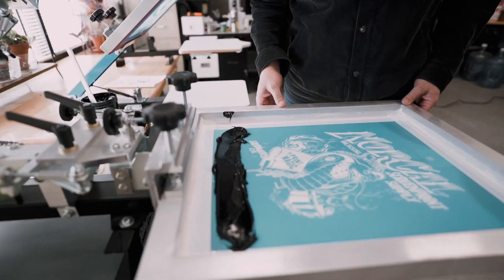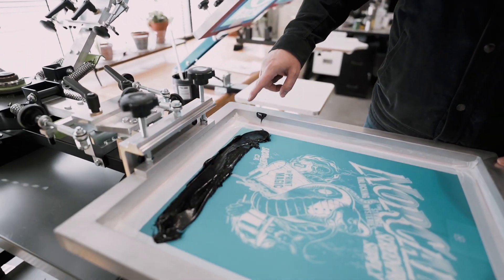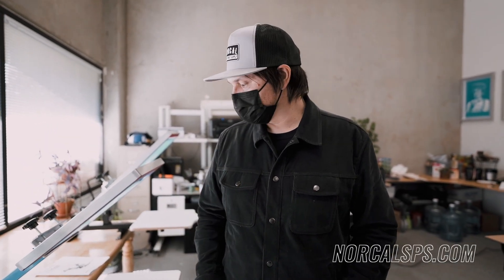Here we've laid down some Plastisol ink on our screen and we put a good amount, thinking we could print 20 to 30 shirts with this amount of ink if we wanted to. It's important not to cake up your screen with ink. If you put way too much on — which people tend to do when starting out — it ends up on your fingers, your clothes, and the shirts you want to keep it off of. So start out sparingly adding ink to your screen.